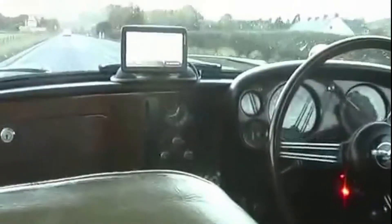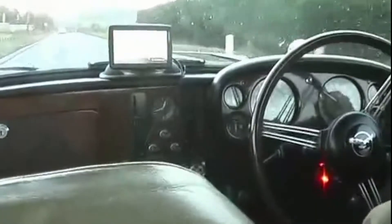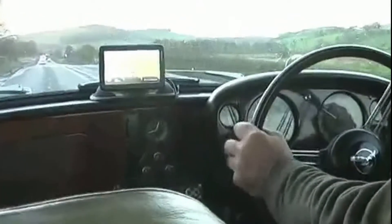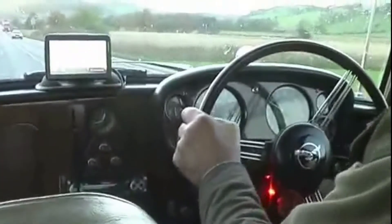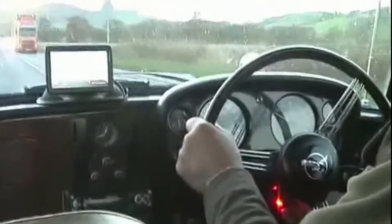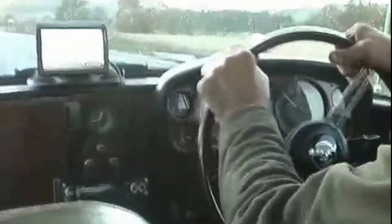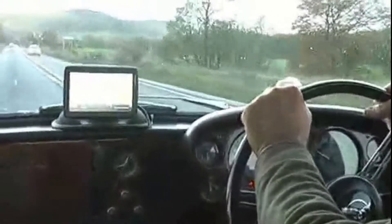I'll probably kick it out of overdrive to get it to go round the junction, because we'll be going down below 40 miles an hour. It's not really a good idea to run it at too lower revs, because of the possibility of it not lubricating properly. There's the junction 100 yards away. There's the overdrive just coming off. Indicator on.